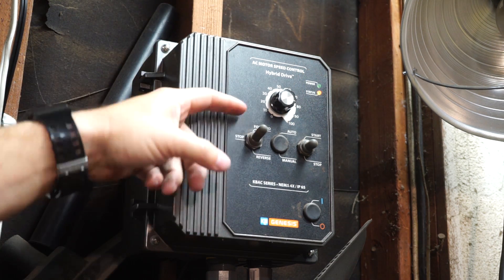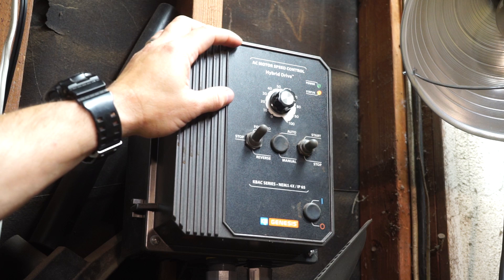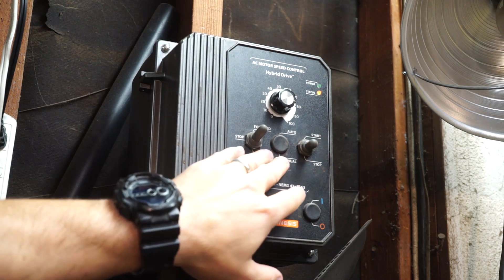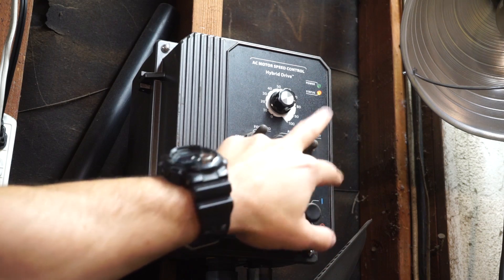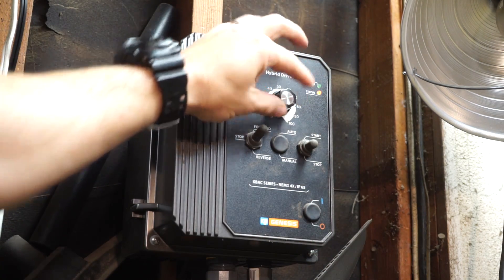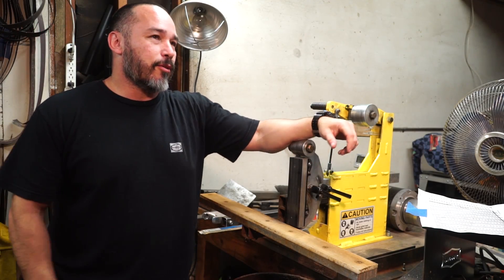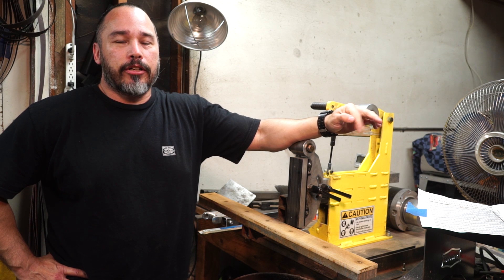I put in a forward/reverse switch, which I used to use but don't use as much anymore — but it's cool to have the option — and then start/stop, plus the full adjustment knob. This one is sealed, which is why I got it. I saw a bunch of them would short out after a while, but this one is totally enclosed and sealed.